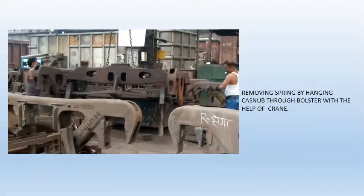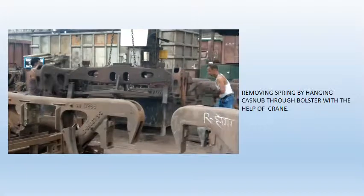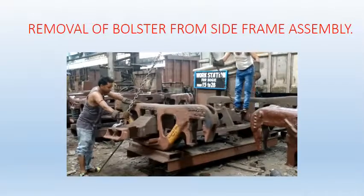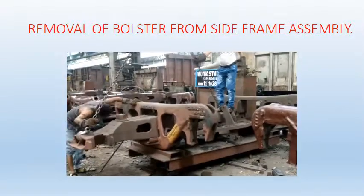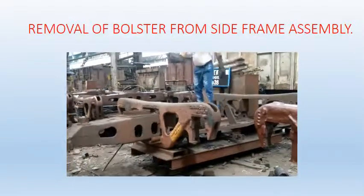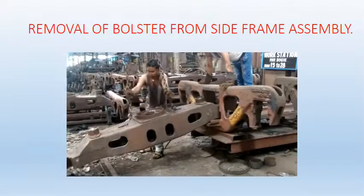The video shows removing of a spring by hanging the Kasna bogey through the bolster with the help of an EOT crane. The video shows removal of the bolster from the side frame assembly. The bolster is hung by the EOT crane and a man is standing on it to slide it from the side frame.